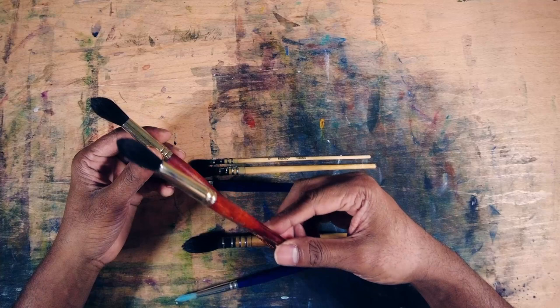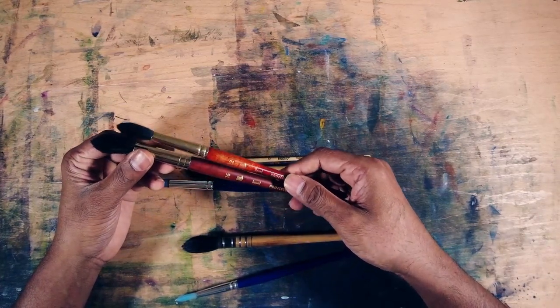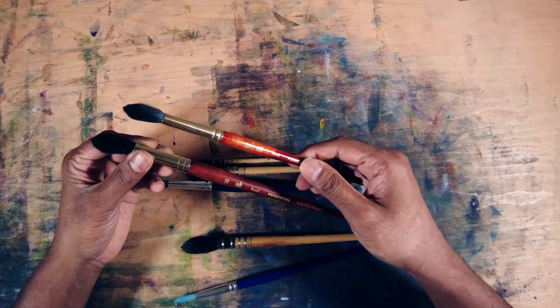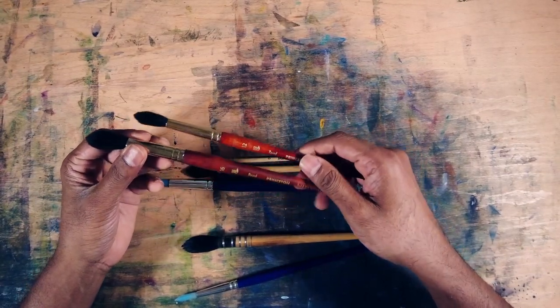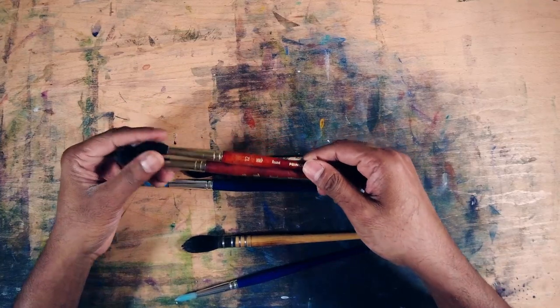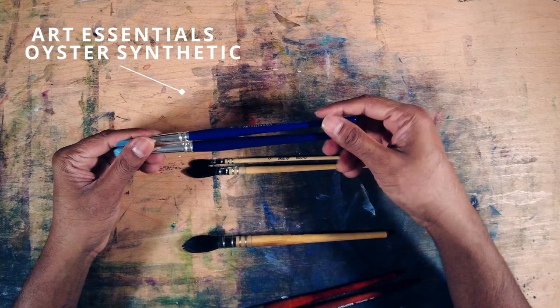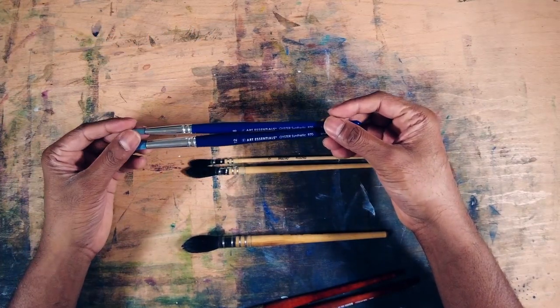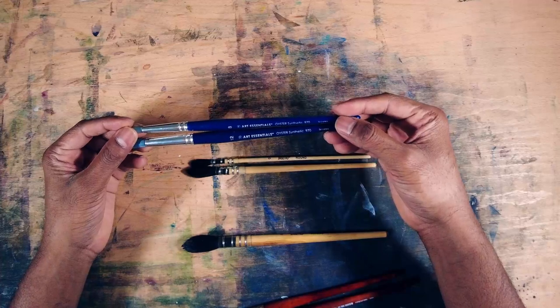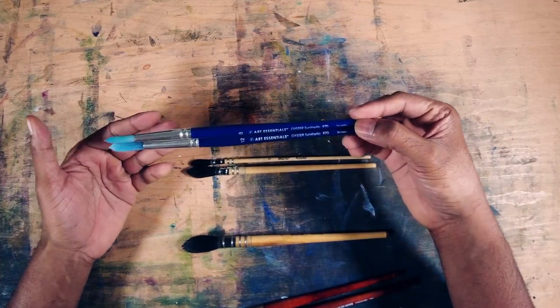The only thing I don't like about this brush is it doesn't give hard edges, but it's really nice to paint with and it gives a smoother surface — I really love it because of that. The next brush I bought was a wrong purchase. It's called Art Essentials Oyster Synthetic, available on Flipkart and made in Sri Lanka. I bought it thinking it would give hard edges, but it didn't.